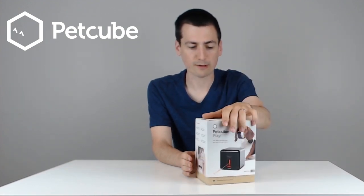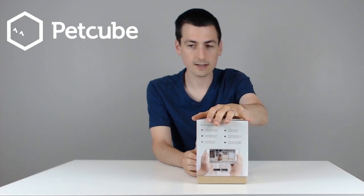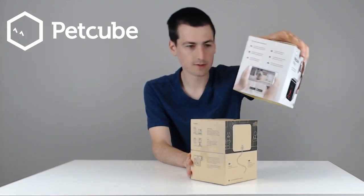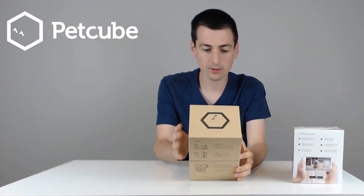You can get this on Amazon — check those links below, you can order directly from them. Really excited, so I'm just going to jump right in and open it up. Here it is.